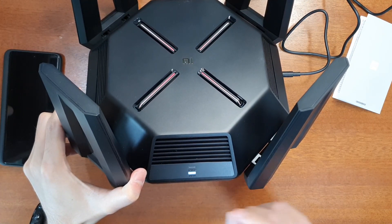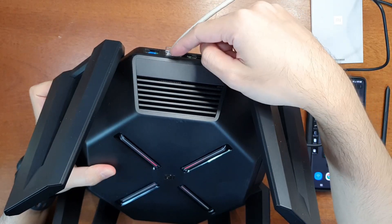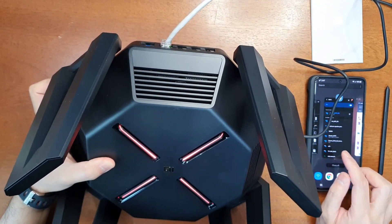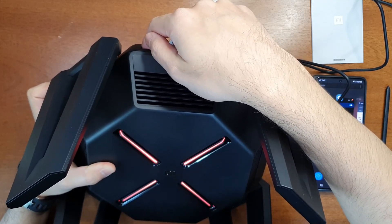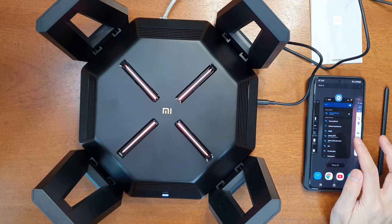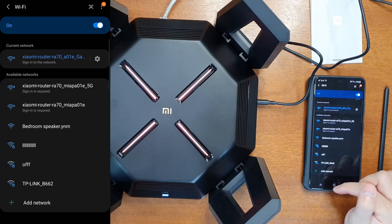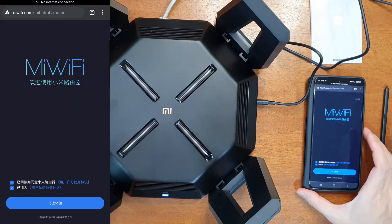The system indicator has turned white and the indicators are flashing. I've connected the WAN cable to the 1 Gbps WAN port. If you want to use the 1 Gbps WAN port, set it up from the web interface. For the 2.5 Gbps WAN port, you can use the Mi Wi-Fi app. Connect to the AX9000's Wi-Fi network and go to miwifi.com in your browser.